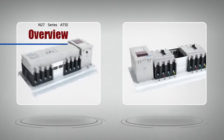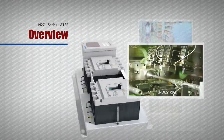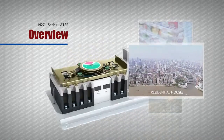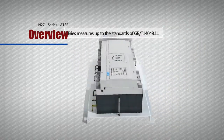This series of CB applies to a great variety of places, such as industrial premises, commercial buildings, high-rise buildings, and residential houses. N27 Series measures up to the standards of GBT 14048-11.